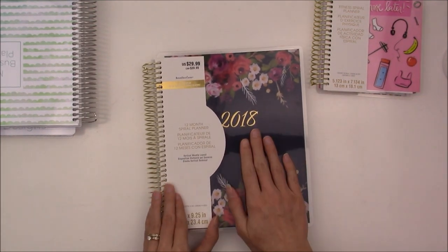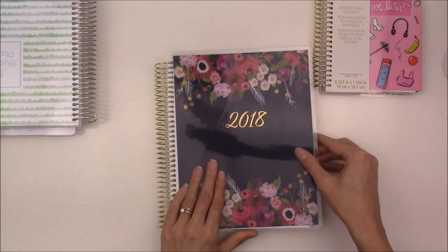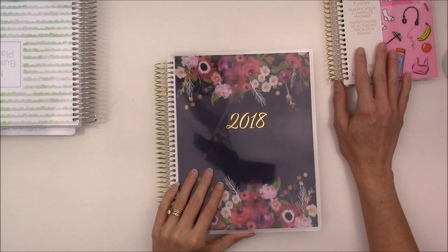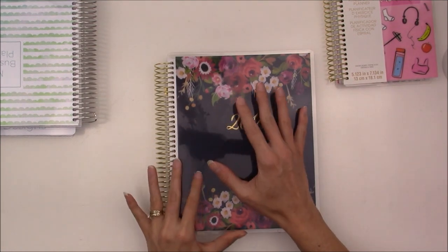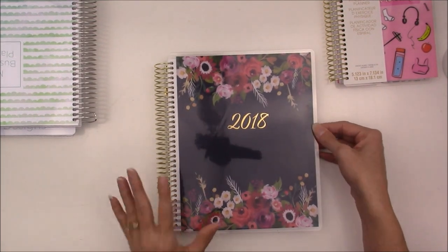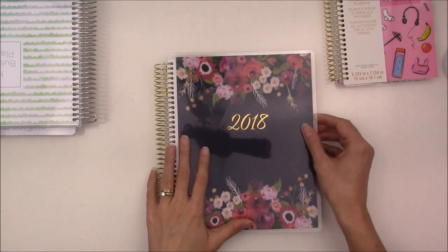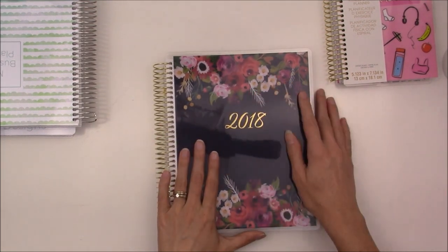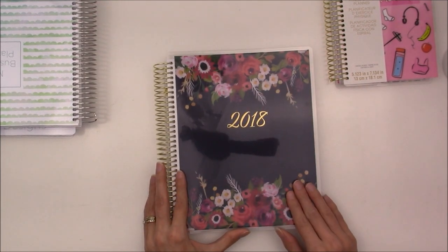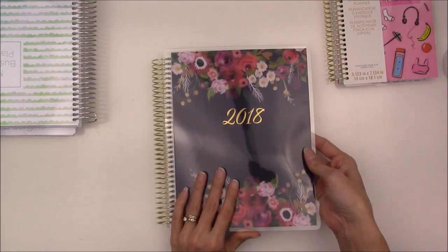For my personal planner I decided to go with Recollections again. I've used Recollections all throughout this year, even though I haven't been doing a lot of videos lately — I know it's been months. That's something I'm going to be working on; I really miss doing videos and want to get back into it. It's just a lot has happened at the end of this year and I haven't felt motivated or had the time. This is the planner I chose — it's simple, it's elegant, and it has gold foiling for 2018.